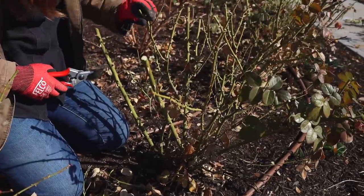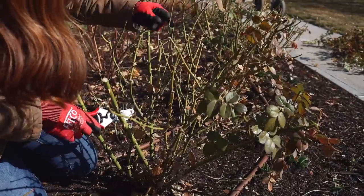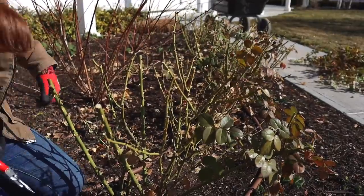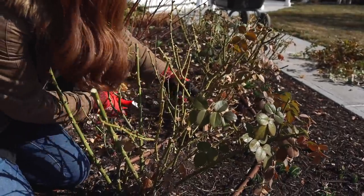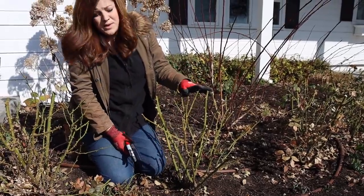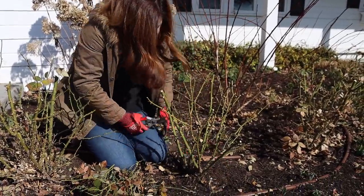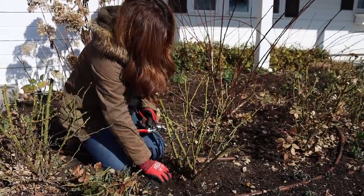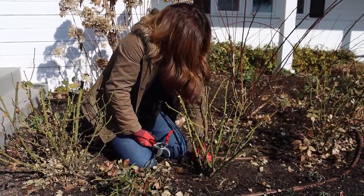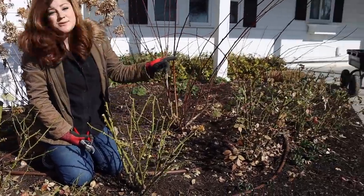You might be able to hear all the thorns on my gloves and my coat — make sure to protect yourself when you're working with roses. We've got some weaker stems competing with really strong ones, so I'm going to get rid of the weaker one completely right there. By removing all of those weak branches and anything that was competing, we just opened up the center of this plant really nicely. I've still got to remove a little bit of leaves at the base, which will help with removing any overwintering insects and also help with any diseases you might deal with on your plants.